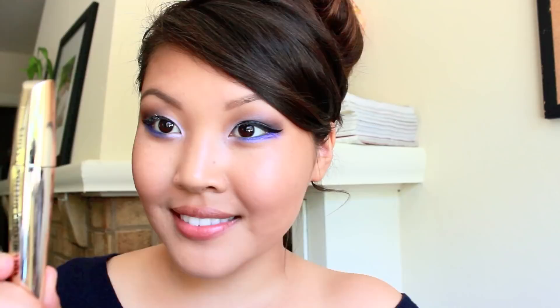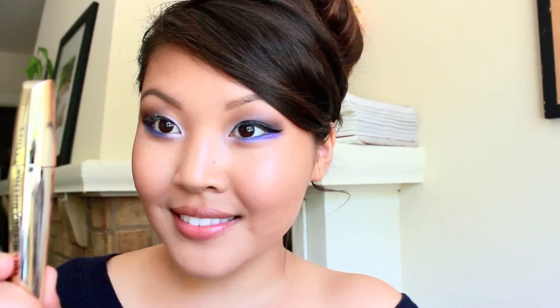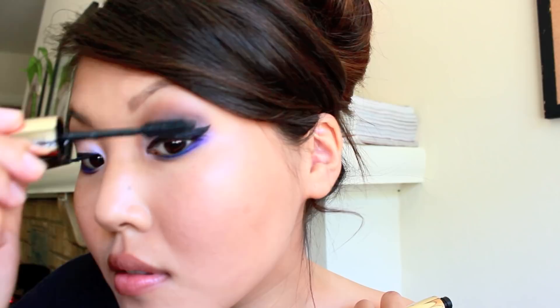So now I'm just going to prep my eyelashes and apply some mascara. And for the finishing touches, I'm just going to put on some pink lipstick and some gloss over top.